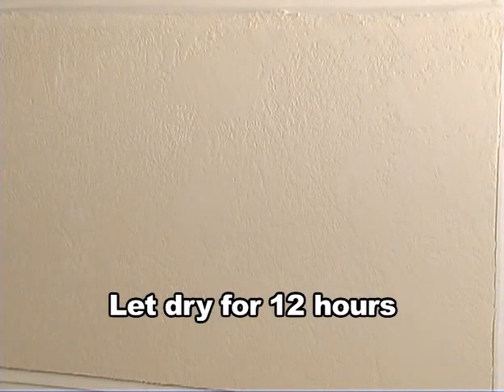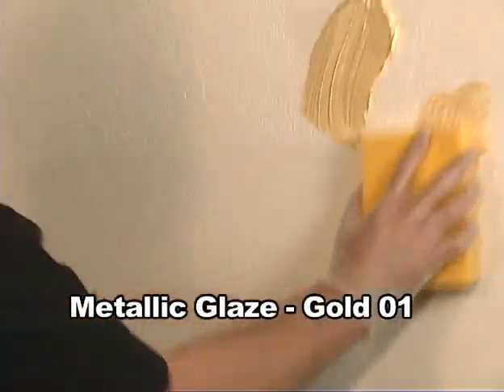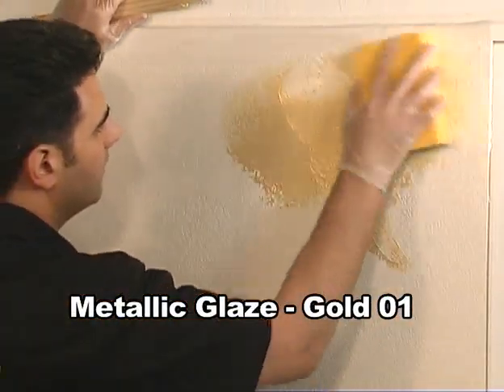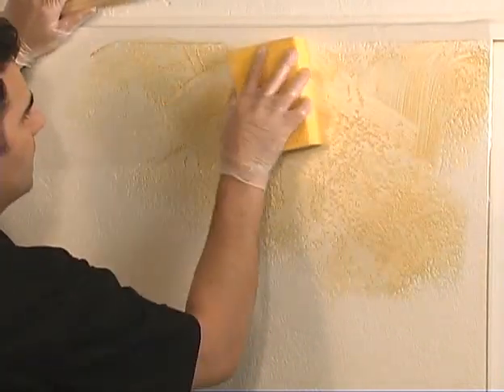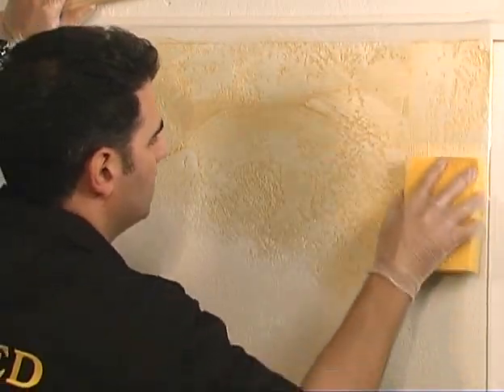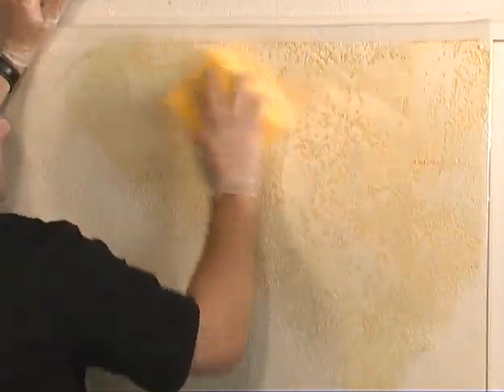Let the surface dry completely for at least 12 hours. Now we're ready to glaze the surface. You can use earth tone colors, such as brown or reddish, to make it look like natural rock. But now we're going to show you how to glaze it with a metallic glaze. The first coat we're going to use is yellow gold number one.